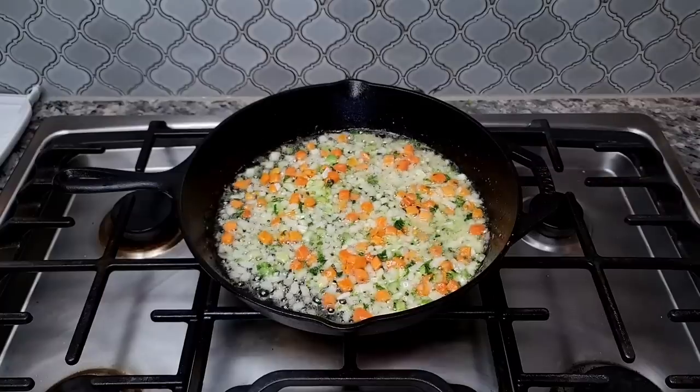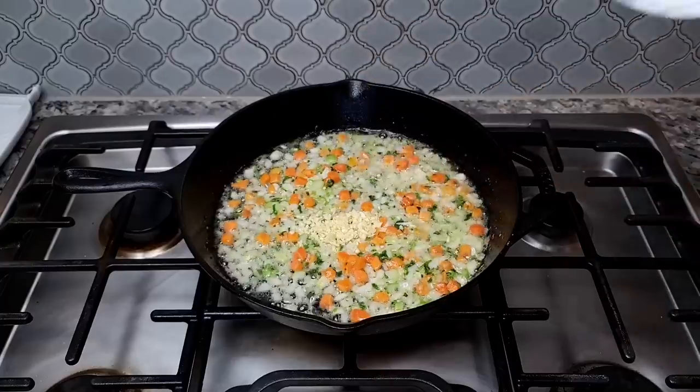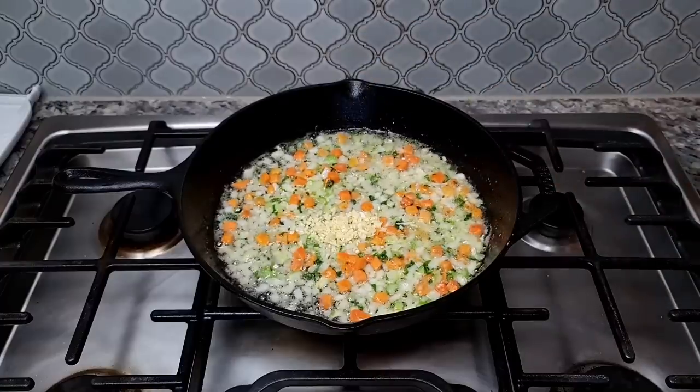Now I'm going to add two cloves of minced garlic, combine this, and continue the sauté for about one more minute.